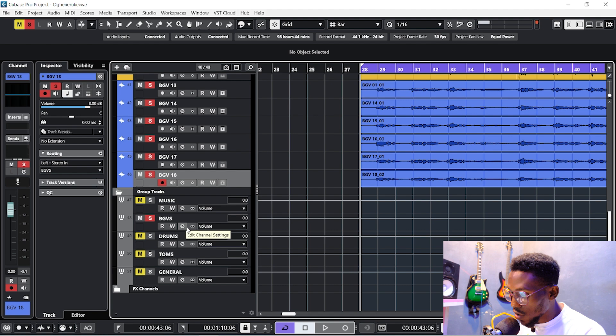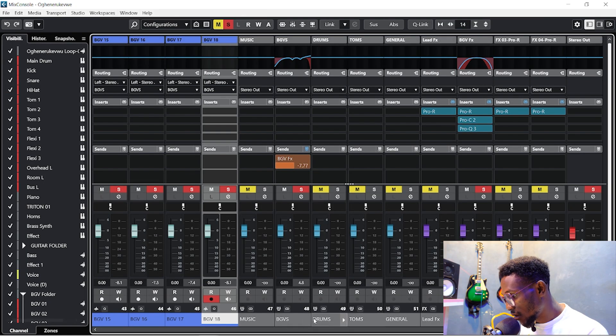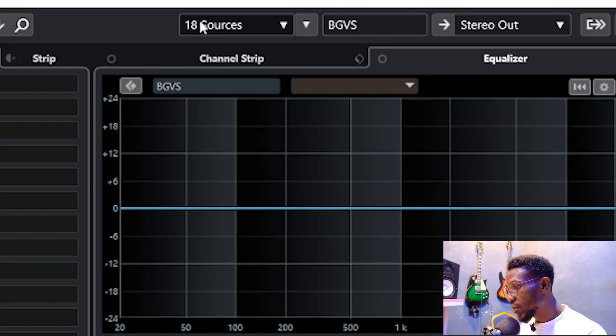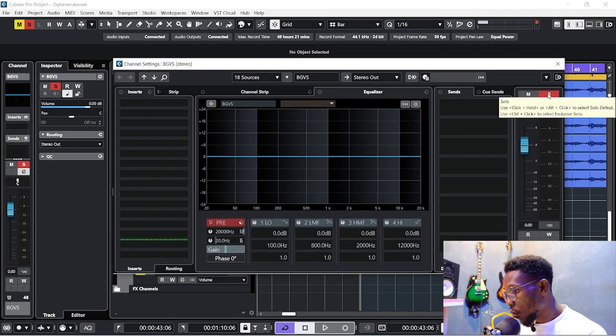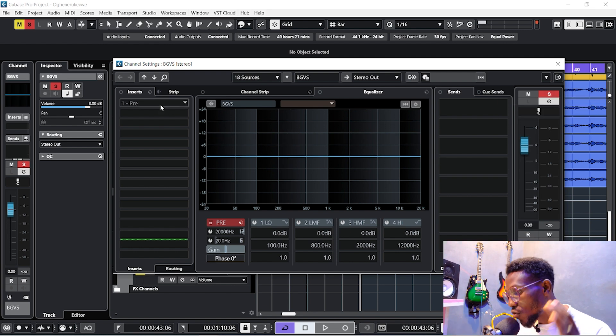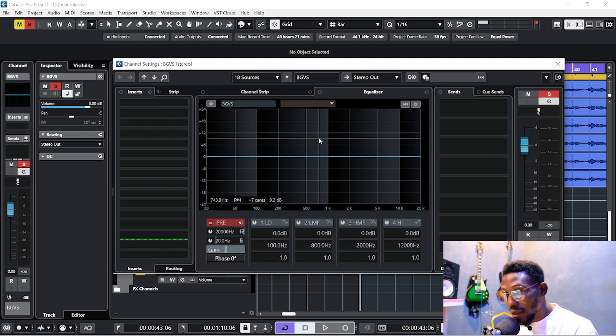Once you've routed all tracks, open your group track — you can go to your mixer and scroll to find it. I'll click on the group track I created to process everything at once and open the mixing panel. If you check here, you can see 18 sources are routed into this group track. Solo it so you can hear only the backup vocals. The first plugin is an EQ from FabFilter to remove odd sounds.